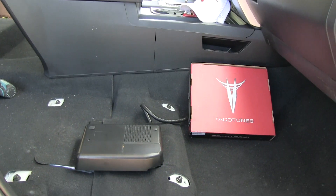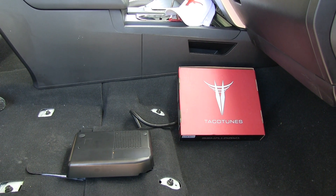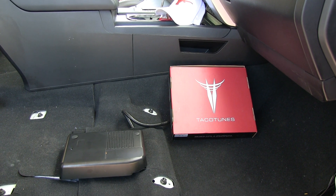You're looking at the inside of a Toyota Tundra CrewMax Platinum. This particular one is a 2015, and today we're going to show you how to wire up the recurve system to work with your stock system.